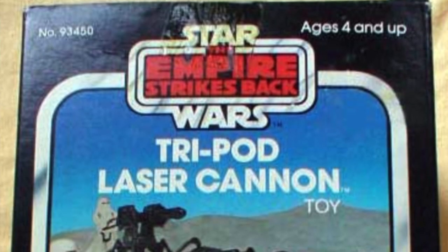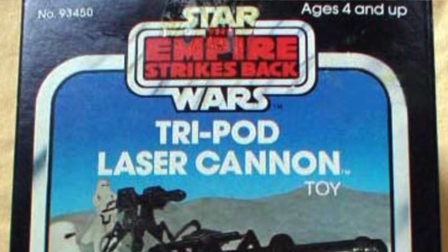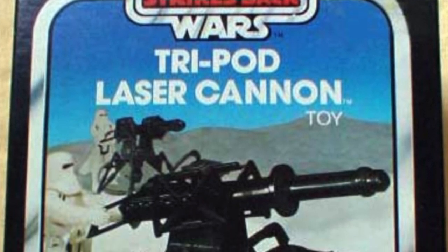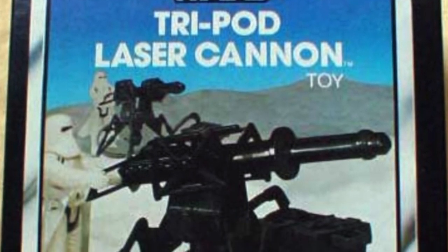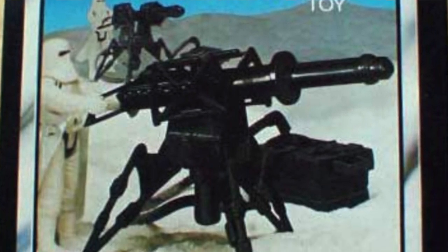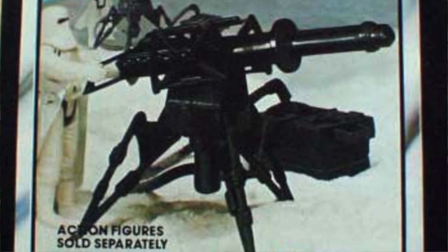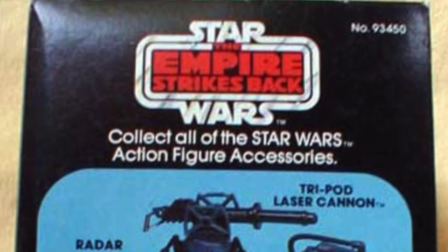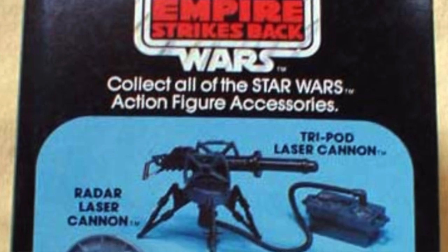The Kenner Tripod Laser Cannon clicks when moved side to side and moves up and down to destroy its targets, while its energizer pack and hose are removable so you may utilize the tripods to open and close to set up your attack bases. It is popular among collectors, particularly since the cannon's power hose can be fully stored inside the power unit when not in use.